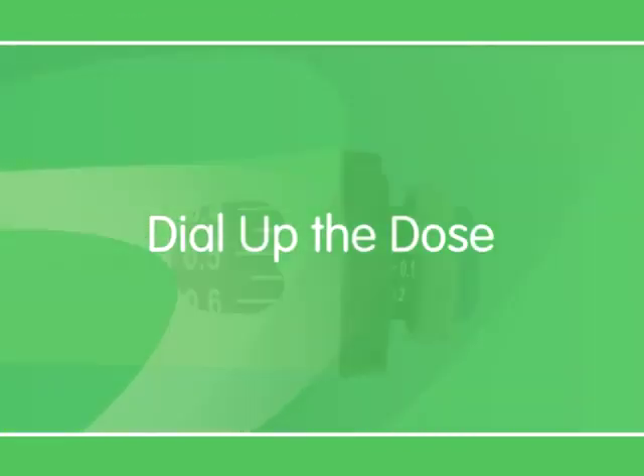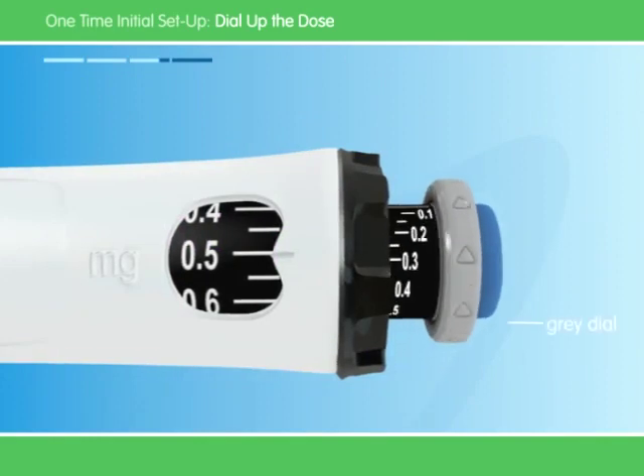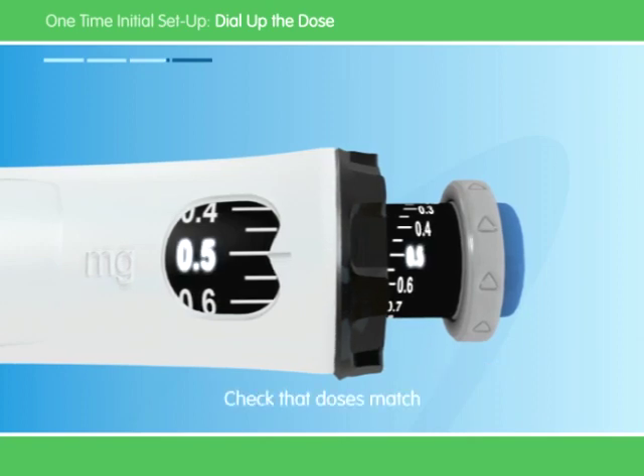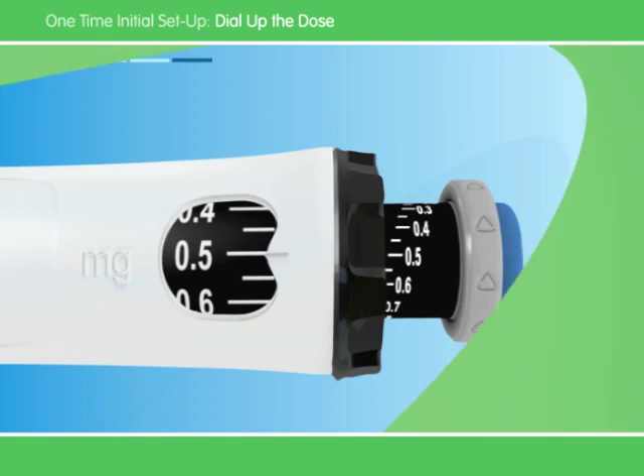Now that you've set the dose, you need to make sure the right amount of growth hormone is ready to use. Turn the gray dial in the direction of the arrows until the clicking stops. Your dose on the black rod should line up with the white pointer. Make sure the number in the black rod is the same as the number in the memory window. If the doses don't match, click the gray dial in the direction of the arrow until it doesn't click anymore.